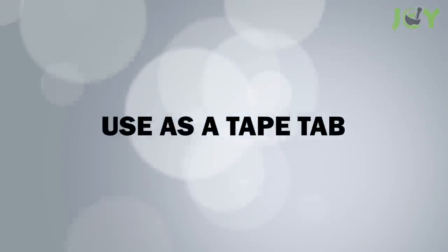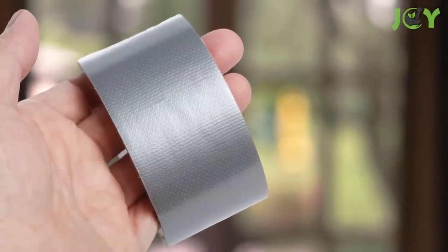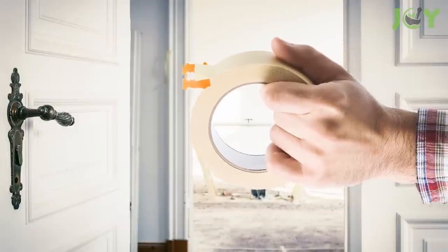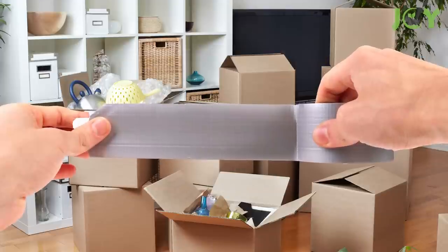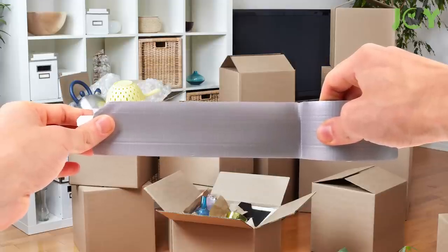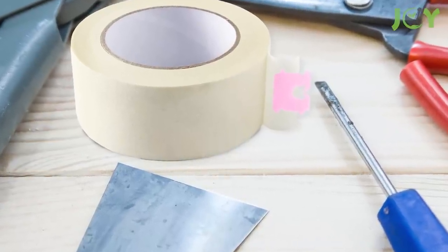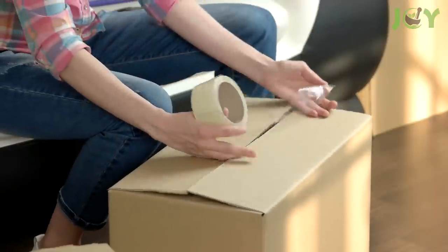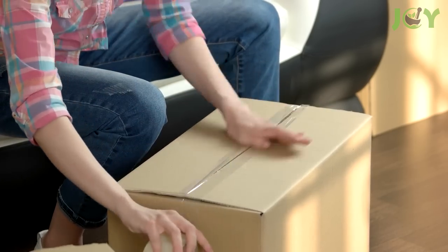Number 5: Use as a tape tab. Have you ever found yourself struggling to find the end of a roll of tape? It can be quite frustrating, but there's a simple solution to this common problem. Just grab a bread clip and slide it under the open end of the tape roll. This will create a starter area for you to easily peel off the tape without wasting any or having it fold over on itself. Say goodbye to the hassle of searching for the end of the tape, and hello to a more efficient way of using it.